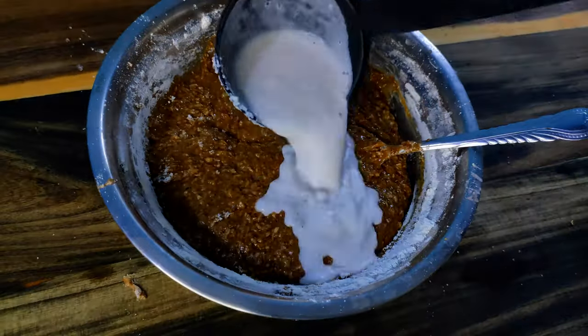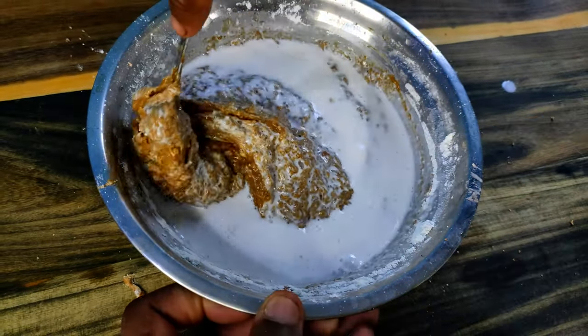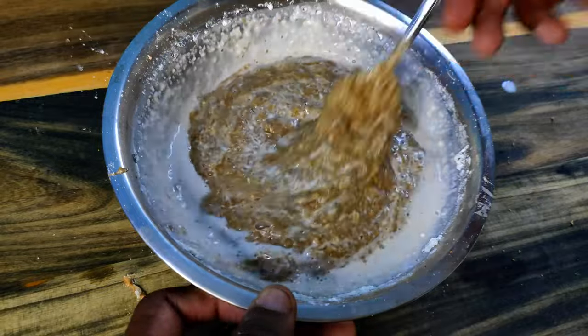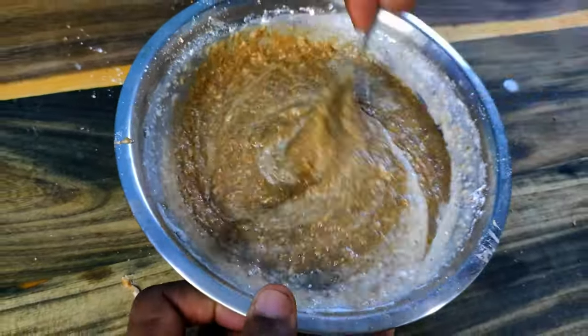This is roughly half cup coconut milk — just mix that in properly. Cornmeal is another popular ingredient, but it makes dokunu really hard, so I'm just going to skip it.